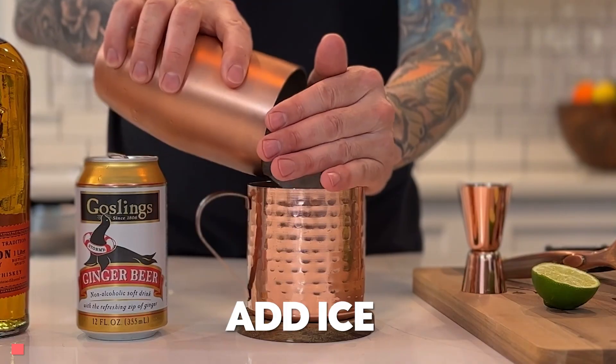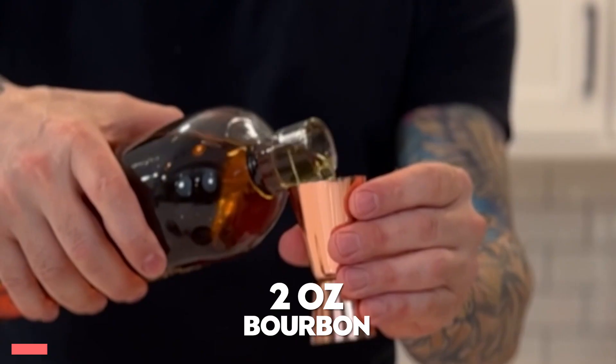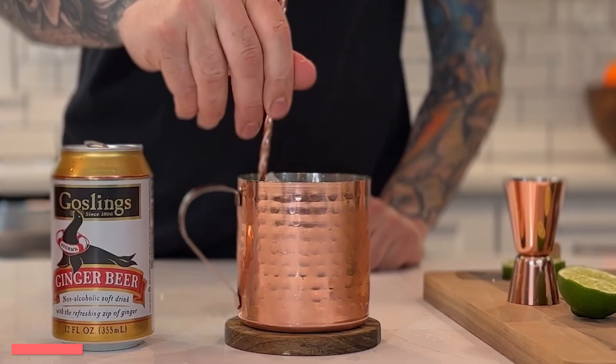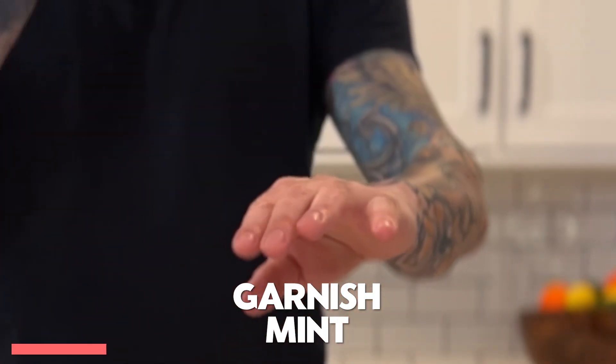We'll start off with the Kentucky mule. First, we'll add some ice to our cup. Next, two ounces of bourbon — one, and then two. One ounce of lime juice. Fill the rest of your drink with ginger beer. Give your drink a quick stir. Garnish with a lime wheel. Slap some mint to get the aroma out.